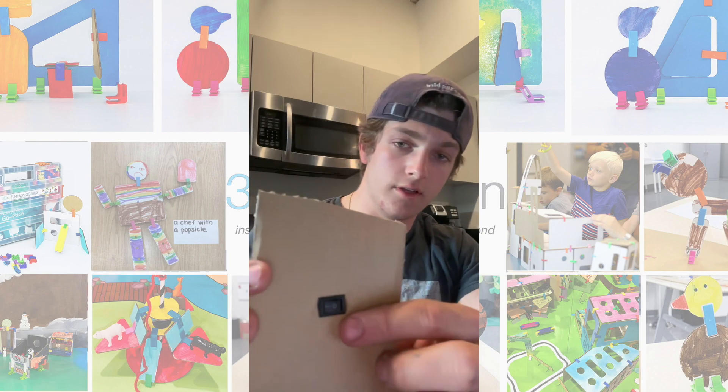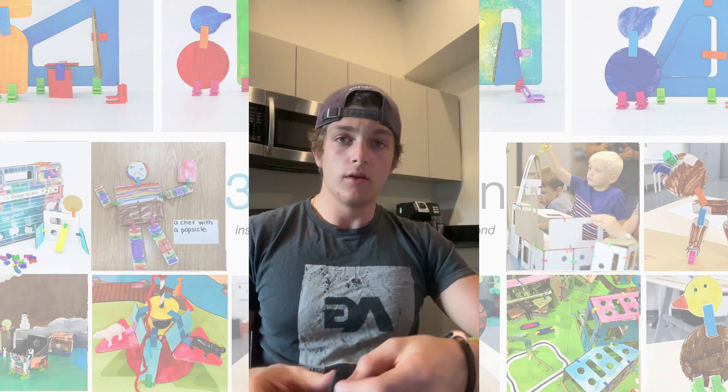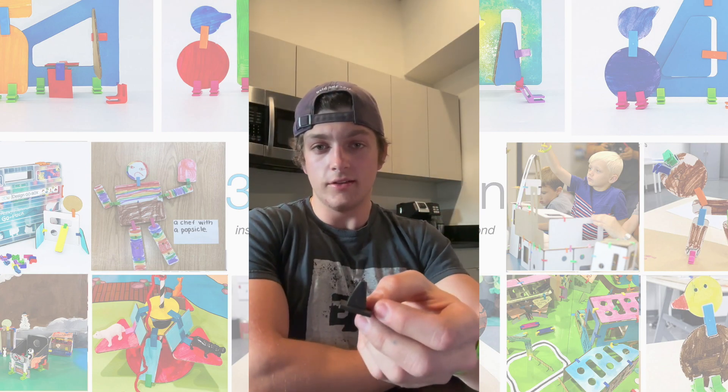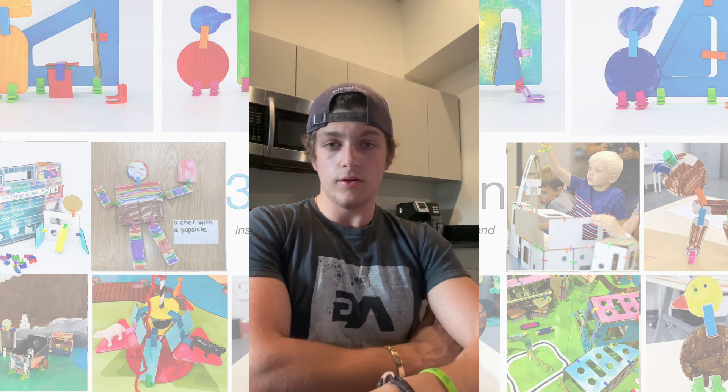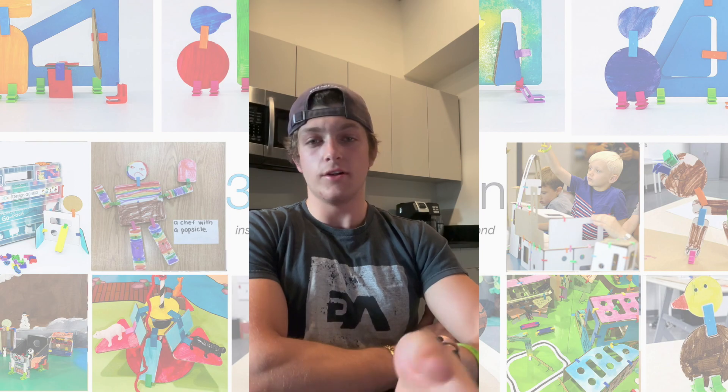It looks good — you have a nice flush fit. Feel free to download these STL files and you can 3D print them with your class. Or if you design your own, you're more than welcome to share it with us and we can share it with other students.